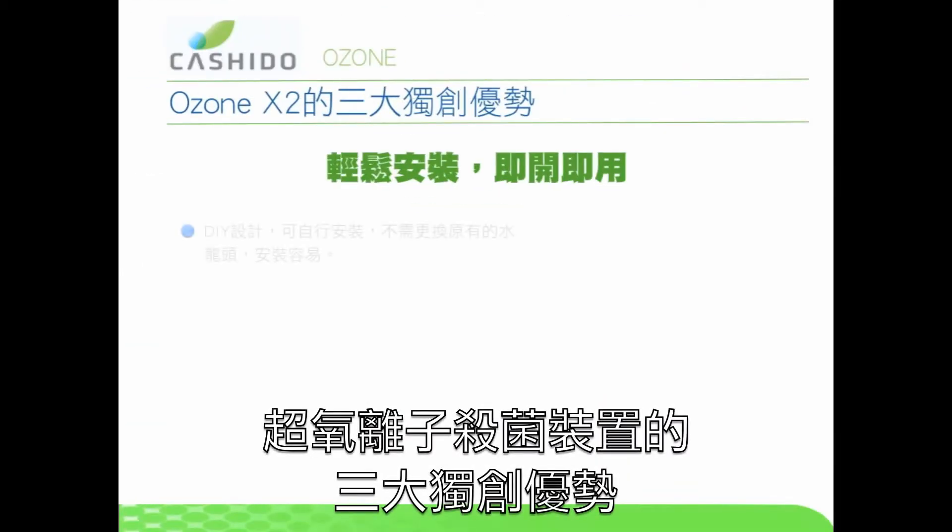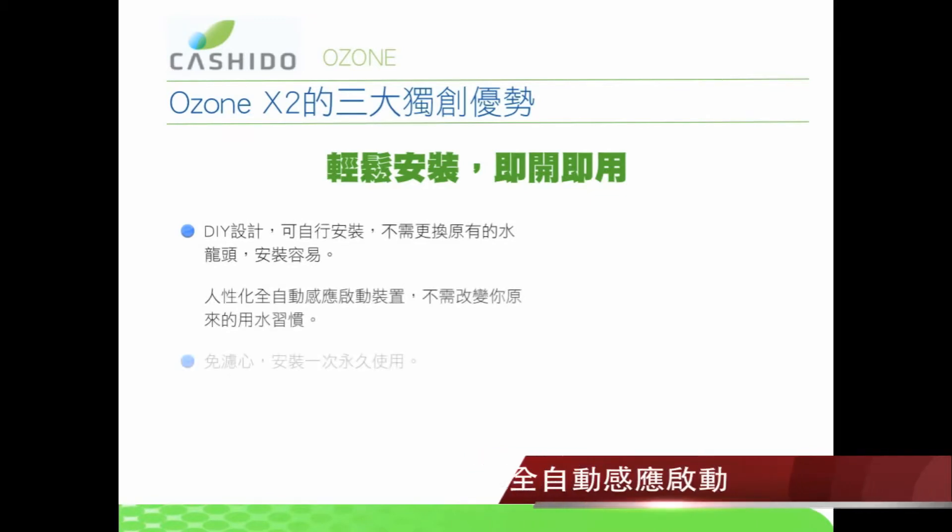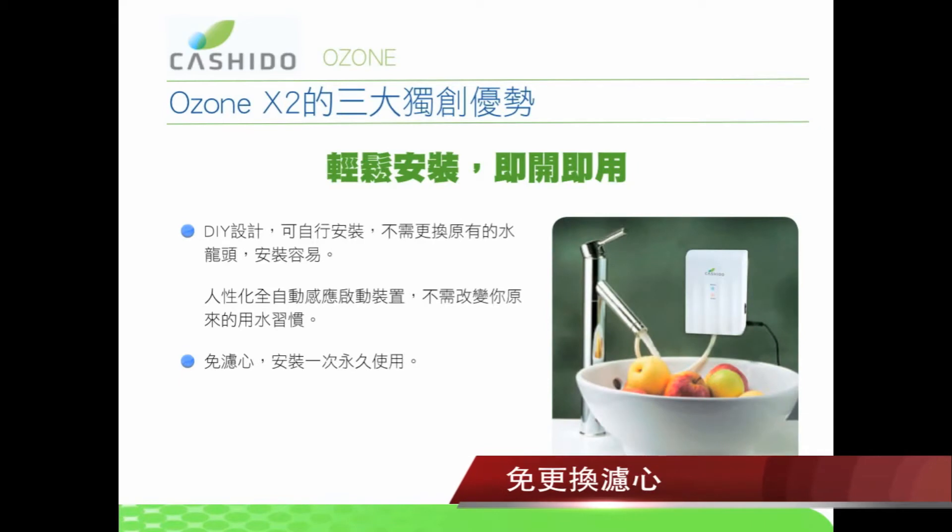The O3ON has three advantages: 1. Do-it-yourself installation. 2. Instantly creates ozone when you need it. 3. No filters to change.